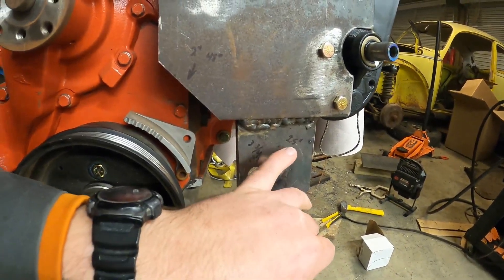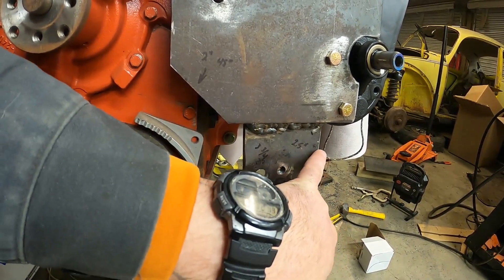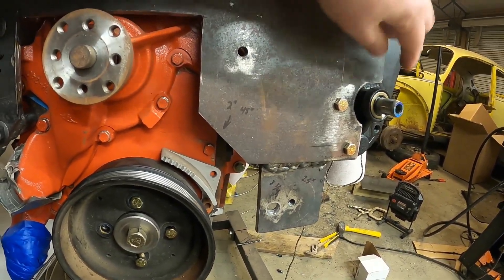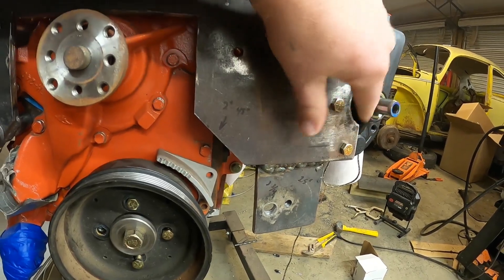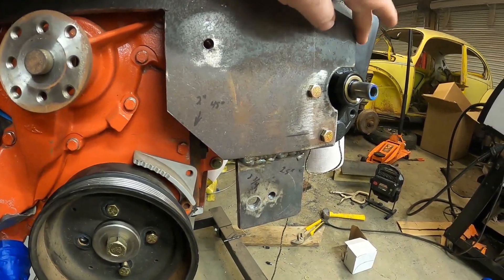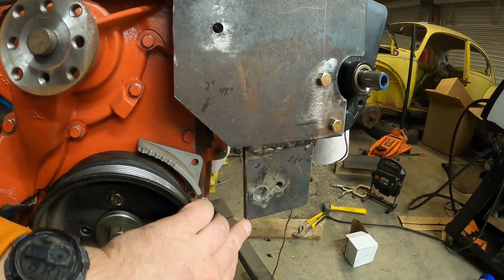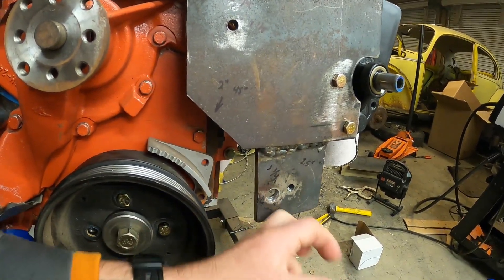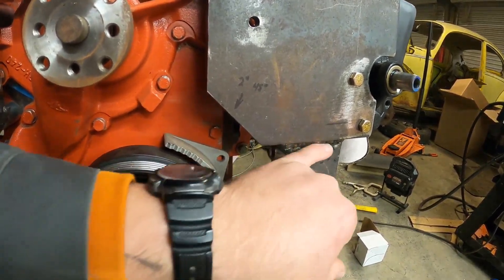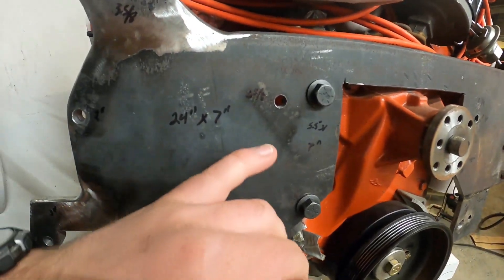Moving down to my tensioner pulley — this edge is 2.5 inches over from this edge right here. I had to cut this one back for the power steering pump, so I measured off of that side 2.5 inches over and it is roughly 3-3/4 inches down. It's just more of that 3/8 steel plate — I still need to clean up my welds and finish welding it on the back side.